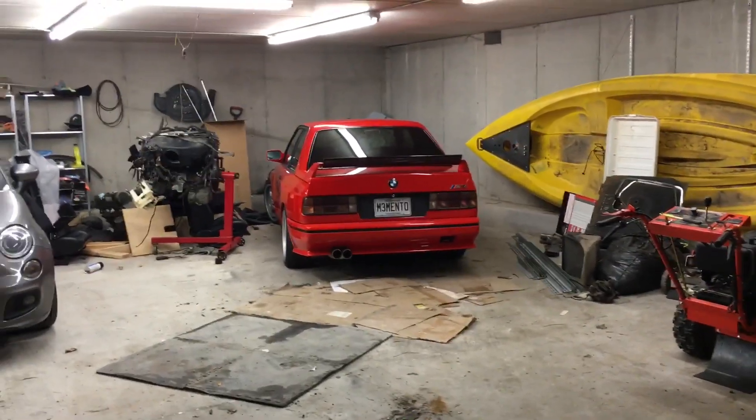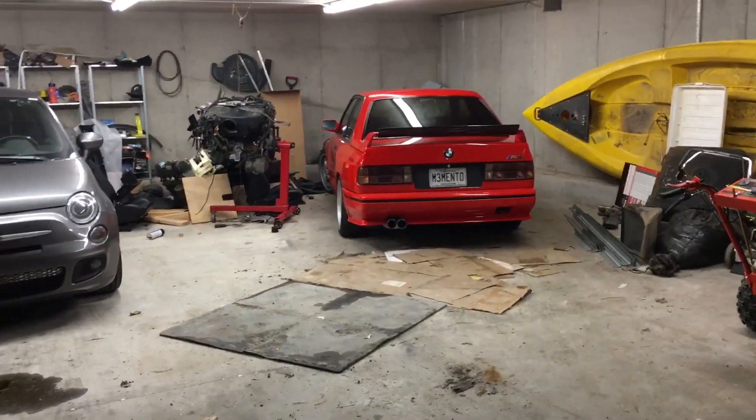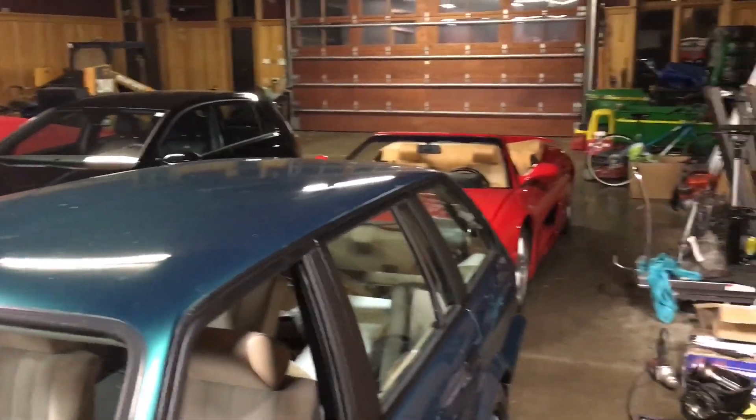I gotta move the Ferrari to get the wagon on the left, so it's gonna be a little bit more yet. And just like that, the wagon's upstairs and the Ferrari's tucked neatly in behind it once again.